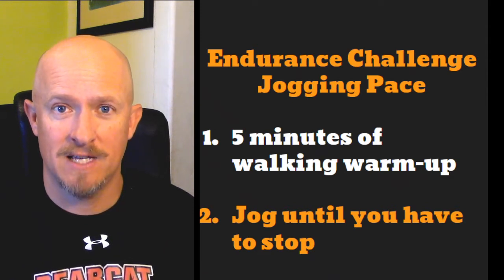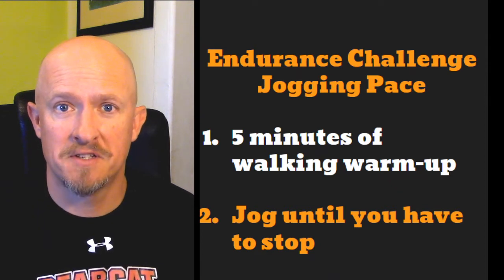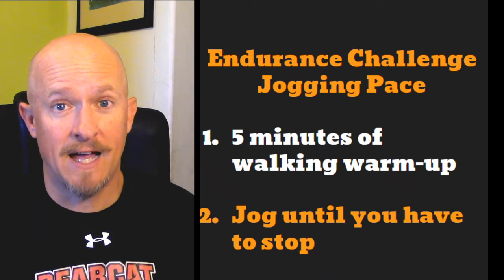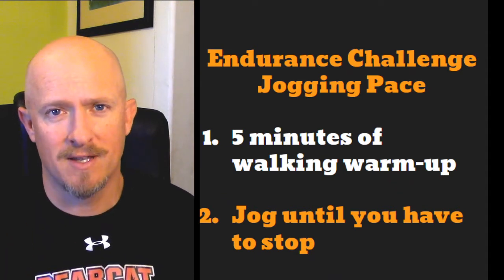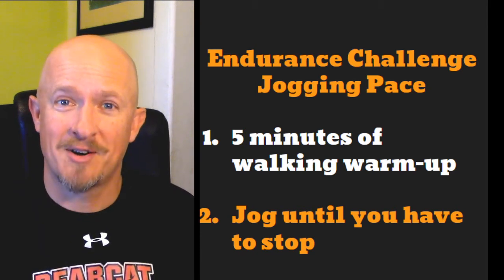You'll need something to keep track of time, so take a watch or a smartphone, or go with a brother or sister — you might be able to do this together. Start walking just for 5 minutes to get your muscles loose — not fast walking, just normal walking. And when that 5 minutes is up, start jogging.